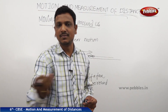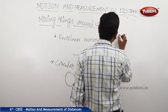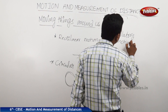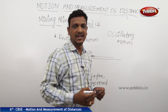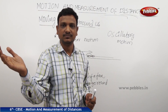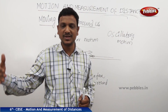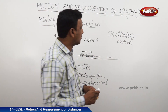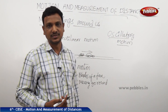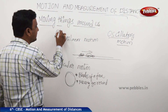When an object moves to and fro — going forward and coming back — this is called oscillatory motion. You might recall the rhyme 'Hickory Dickory Dock,' where the clock's pendulum moves to and fro continuously. Any motion that goes back and forth in this manner is called oscillatory motion.